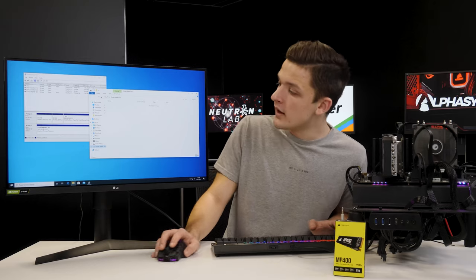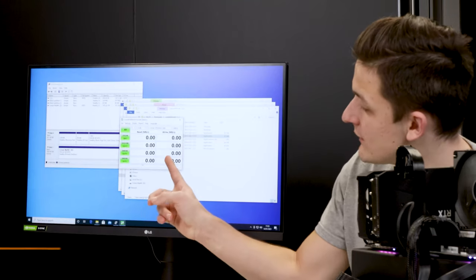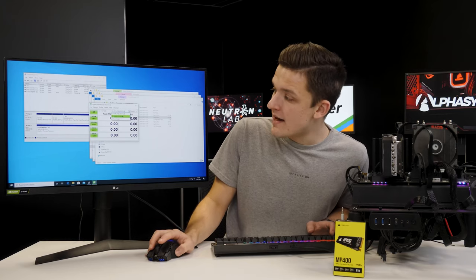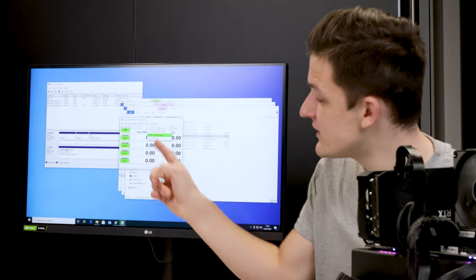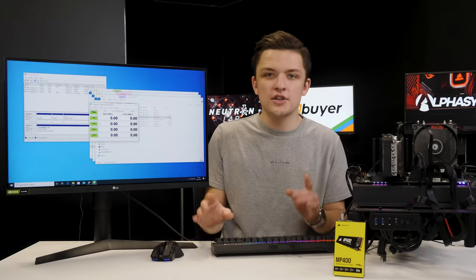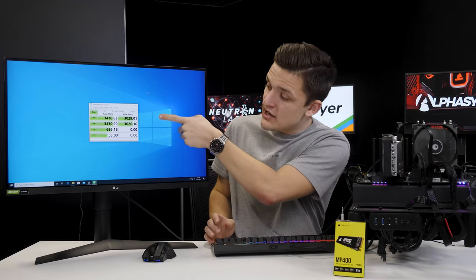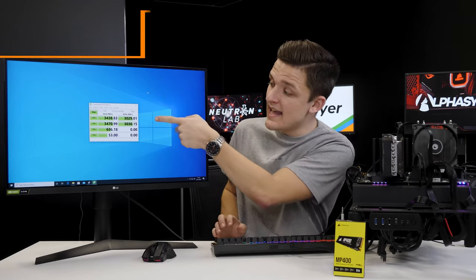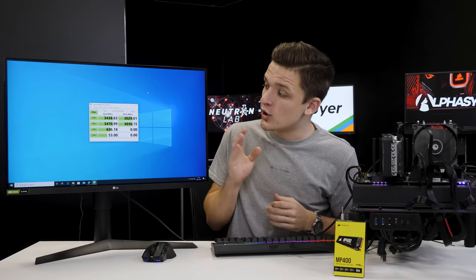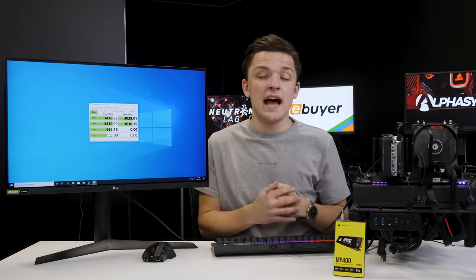To test the speed of our drive we're going to use CrystalDiskMark, an application that allows you to test the speed of basically any drive. Make sure you select the correct drive — in our case it's D with its 7.4 terabytes of allocated storage — then click 'All'. This could take a moment, so be patient. CrystalDiskMark has now finished, giving us our initial sequential read and write numbers. We're seeing around 3.4 to 3.5 gigabytes per second on sequential reads, with over 3 gigabytes per second on sequential writes, which is slightly faster than advertised.